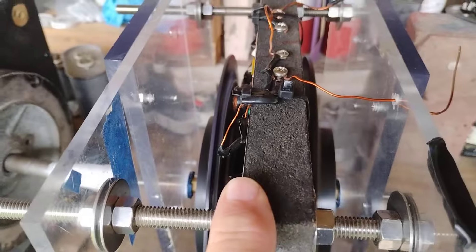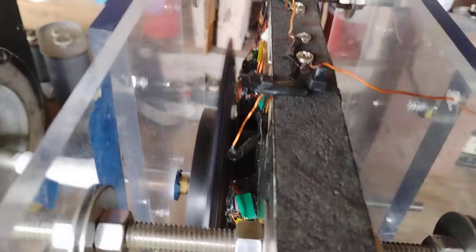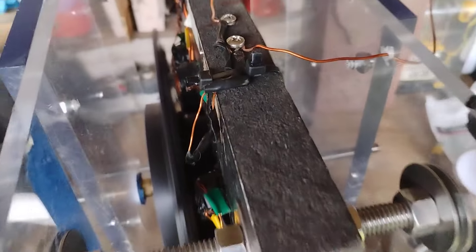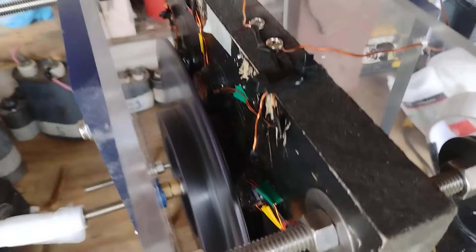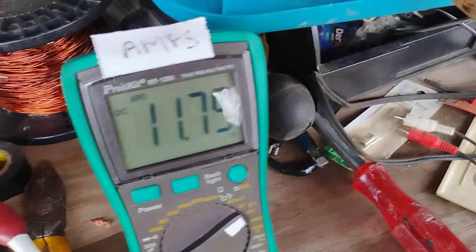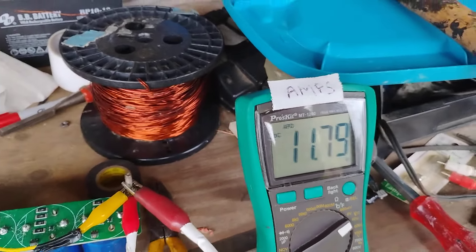Over here it drops a tenth of a volt every 18 to 20 seconds if you time it. Right now, where I left off. Yesterday it was like — I wonder how this thing would perform if there was only ten volts, say ten and a half volts in the battery. I'm letting it draw down.